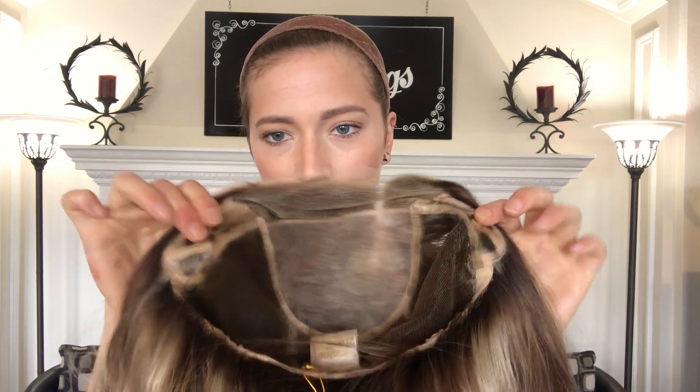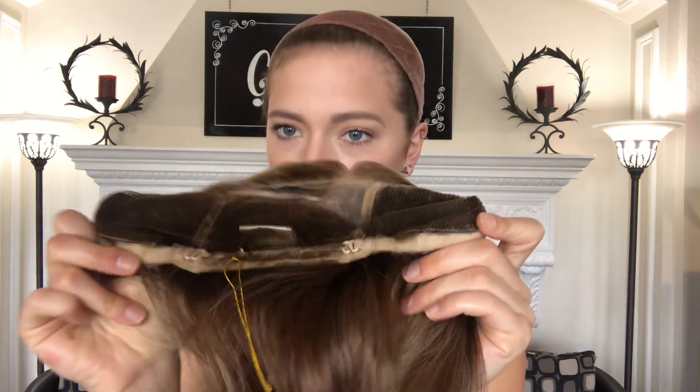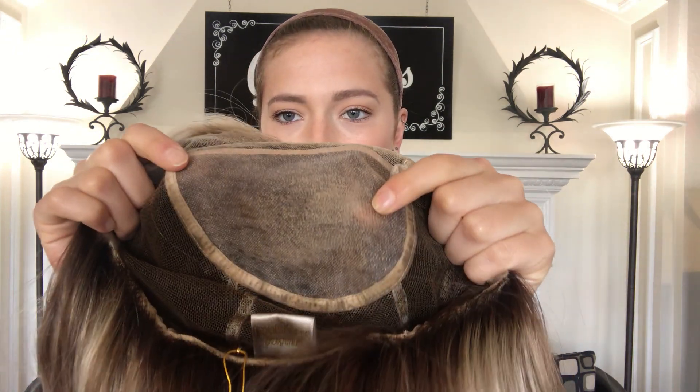Alright, I'll show you the inside. This is an average size cap, and it's got ear tabs. There's adjustable straps at the nape, so you can tighten it. And here's the monofilament top from the inside.